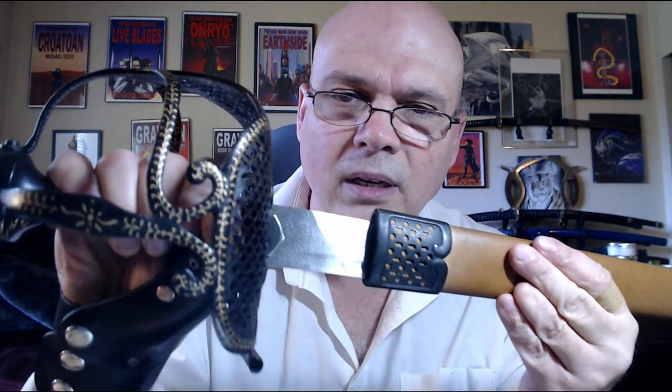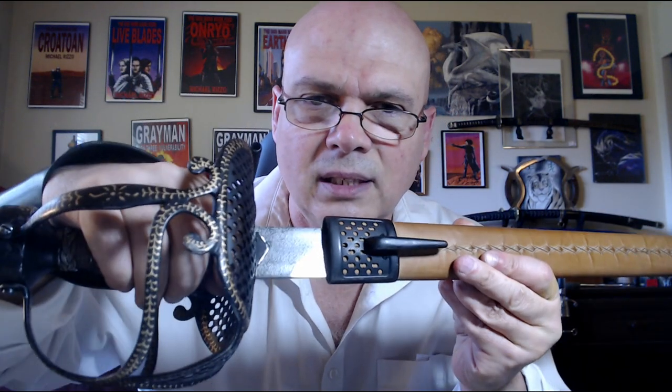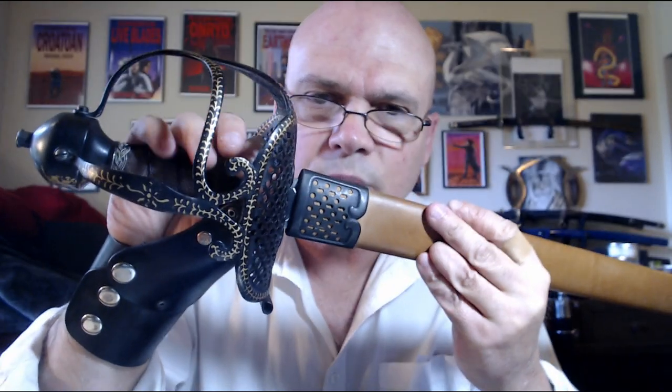At the top of the shell guard you've got these little ears — not quite langets — on either side, and they wedge down into the mouth of the scabbard, but they don't really hold anything and don't make a very good seal either.